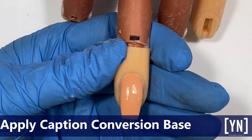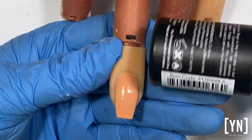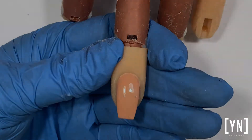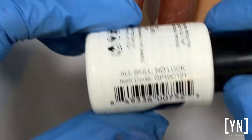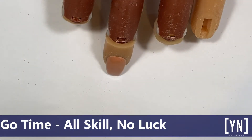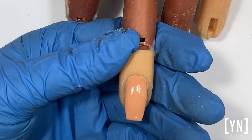Caption conversion is a soft gel, so it doesn't give strength. It is a soft gel so it can be soaked off. It does have a sticky residue, so I'm going to use Go Time, and the color that I'm going to use is All Skill No Luck — it's basically a deep blue.